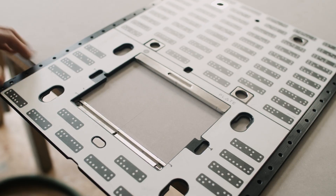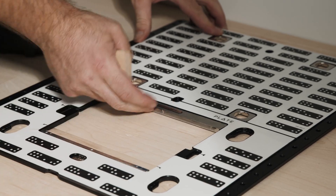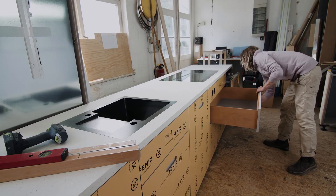Simply mark your stock, align PLATE, and cut with Origin. Fast to set up and endlessly flexible, PLATE allows you to bring precision cutting to the workflows you know and trust.